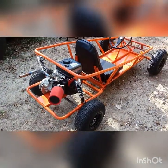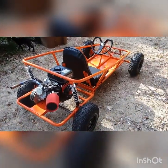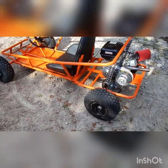Believe it or not, I've actually rode this thing before doing this video — you got to work out the bugs. The only problem I had was with the throttle cable. It's really sensitive.